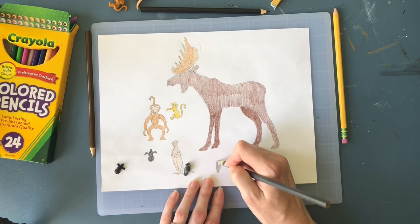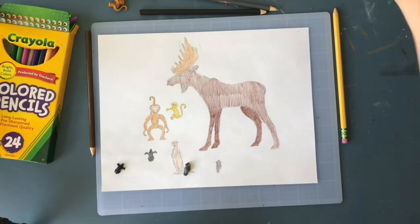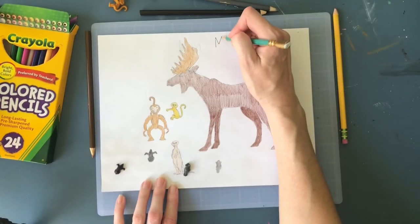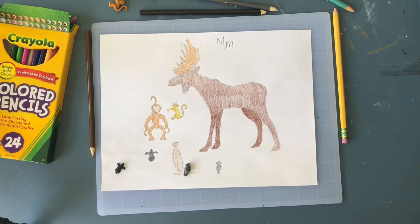I hope you feel comfortable going back and drawing some of these animals. They sure are a lot of fun. Let me write our letter at the top, but move it over a little bit. And there we go — there's our animals for the letter M.